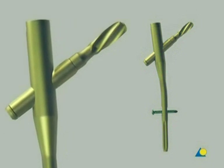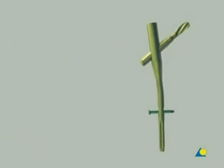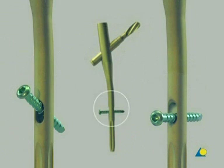Due to the helical shape of the blade, the cancellous bone in the femoral head is compacted, which provides better purchase, especially in osteoporotic bone. Distal locking, either static or dynamic, can be achieved using the distal hole in the nail.